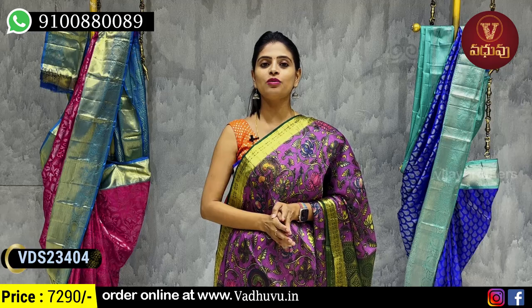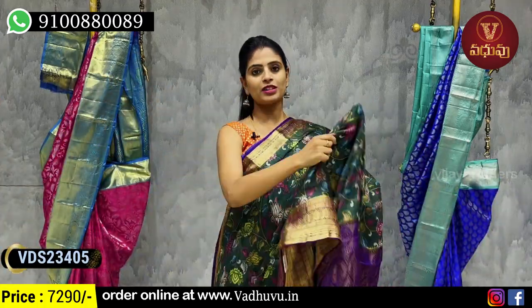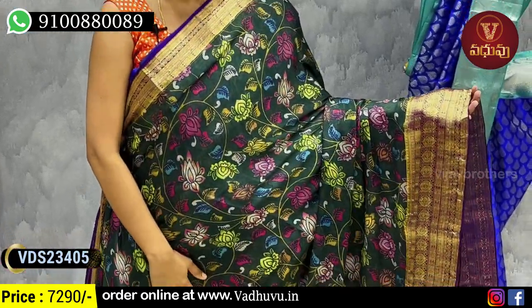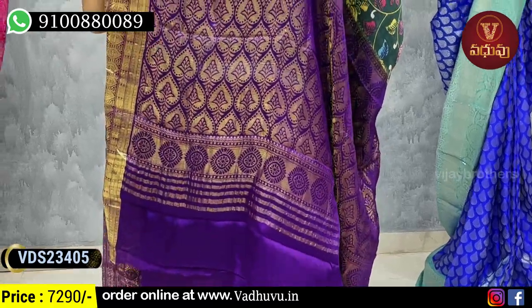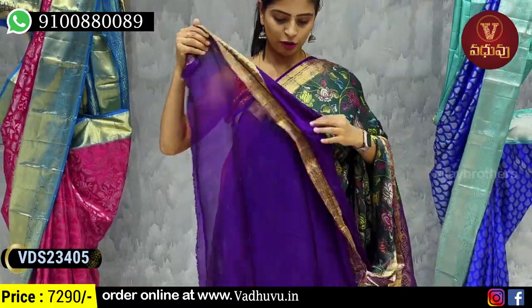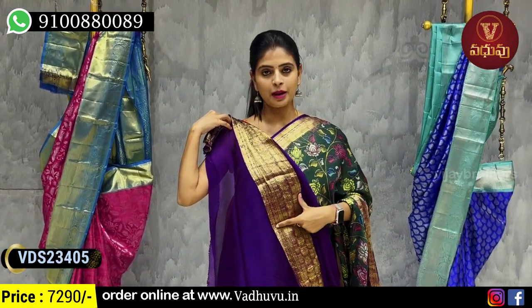The price is the same. My next combination — green purple color combination, bottle green purple combination. I choose both sides, both borders — floral and creeper pattern, contrast golden zari weaving. Blouse — obviously contrast plain blouse.